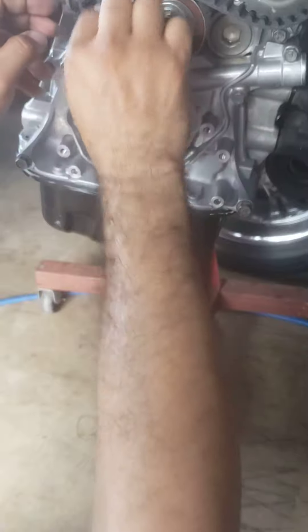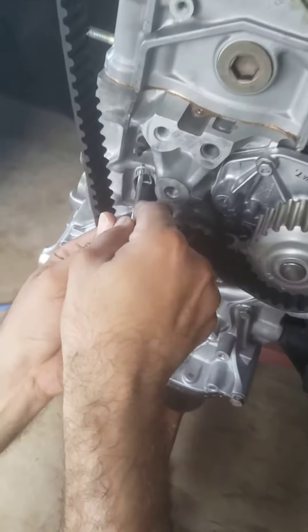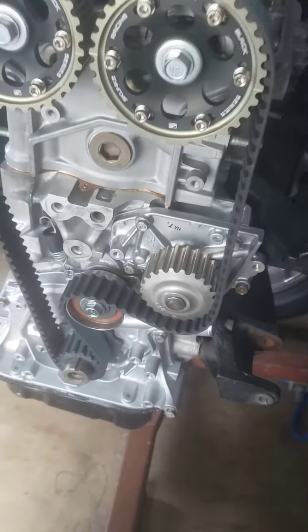It's already lined up, so go ahead and get this little hook back in place. That's it — now here's what you want to do next.